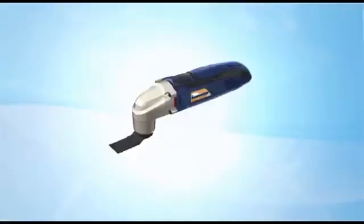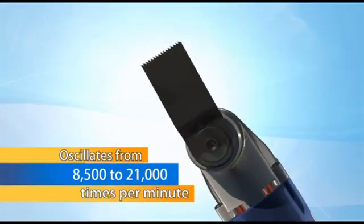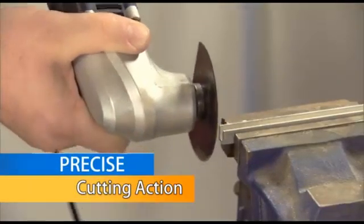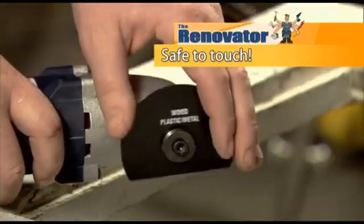You arrive on site — time is money — so normally it's the tool pouch and the Renovator. So easy, so simple and it gets the job done. Unlike the others that spin or reciprocate, the revolutionary variable speed Renovator oscillates at 8,500 to 21,000 times a minute. This oscillating power creates precise cutting action while being safer than other spinning or reciprocating tools.